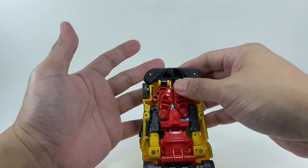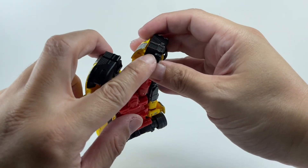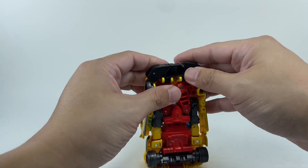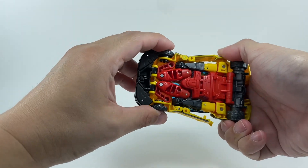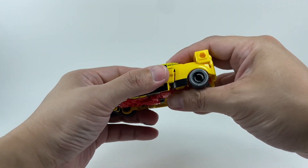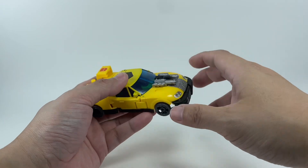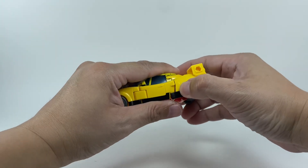When transforming back into robot mode, just slide that peg out. I've already chipped a bit of that peg — you can see discoloration from where I pushed and pulled it following the instructions. So be careful with that. Slide the pegs in, and then the roof and windshield tab onto the backpack once you've compressed the knees. Close in the doors, and the gun blaster attaches up front as part of his engine block. And there you go — Legacy Armada Hotshot in his car mode.